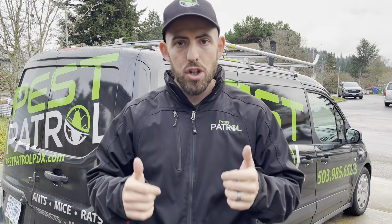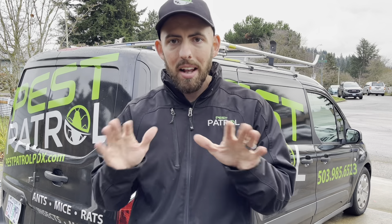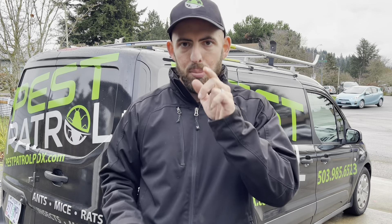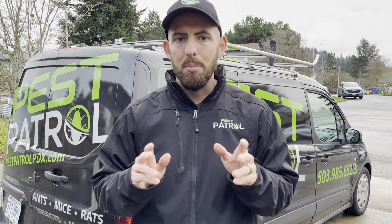Once all that's complete, you should be good to go. I always recommend setting a couple traps at the end of the service, just to be sure you've gotten completely everything, so that you can sleep well at night knowing that your home is secure and your problem is completely solved.